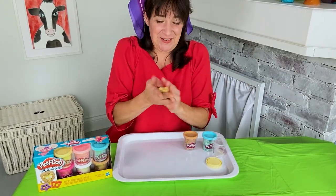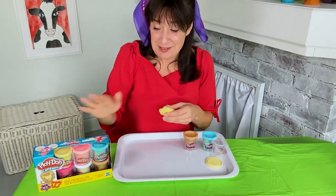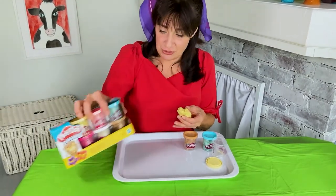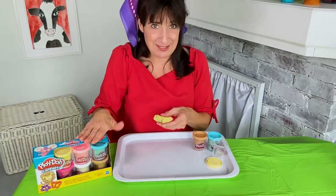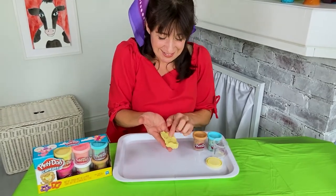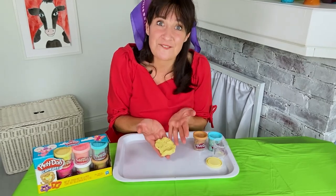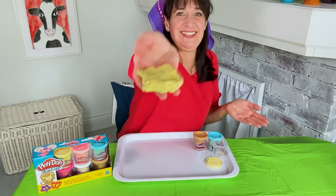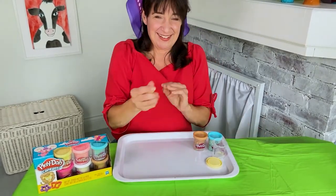What's really neat about this Play-Doh that's been delivered to Indigenous children, as well as my Play-Doh — which is the same — is that it has little specks in it. Do you see that? Because this is confetti Play-Doh. Isn't that pretty? Look at all those little colors. Can you see that? So pretty.